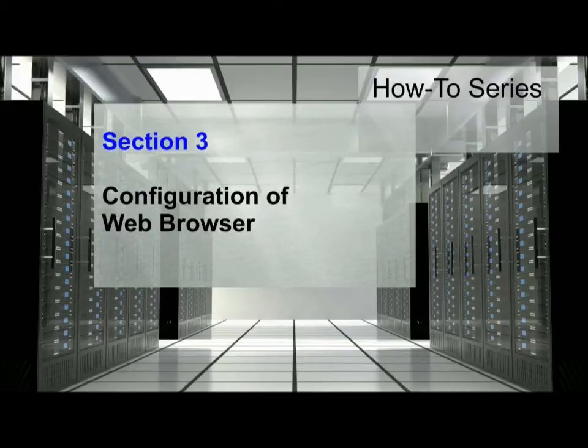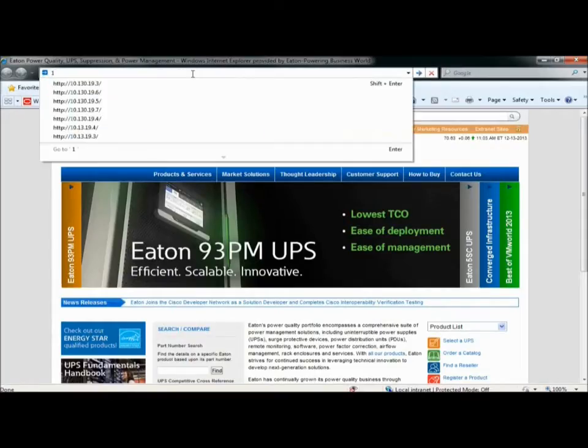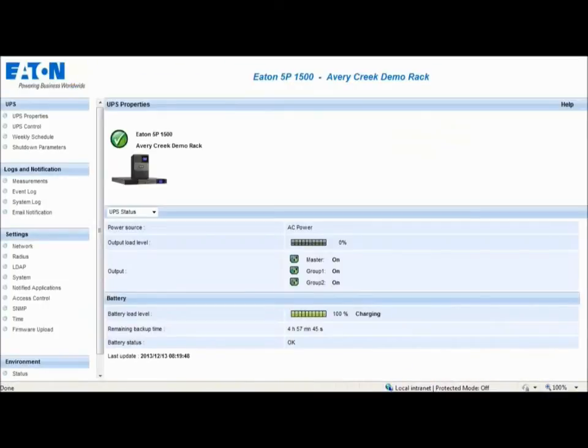Configuration of the web browser. The next section will demonstrate how to configure the network management card settings within your web browser. First, open your web browser. Enter the IP address assigned to the network management card in the address bar and press Enter. We will review and define each section to allow the basic setup to be completed. Please reference the Network Management Card User Guide for detailed application instructions.